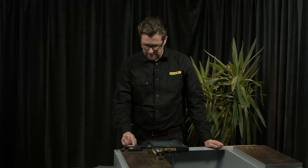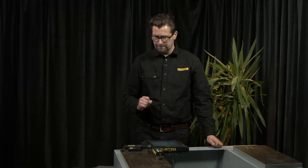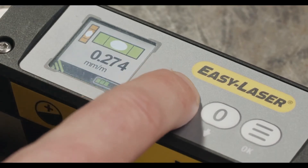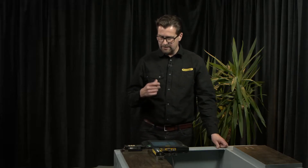I will run through some features using the level stand-alone. I start the level by clicking the ON button. I use the same button to switch it off. When I turn it off, I have to push the button a little bit longer, preventing from accidentally switching the level off.